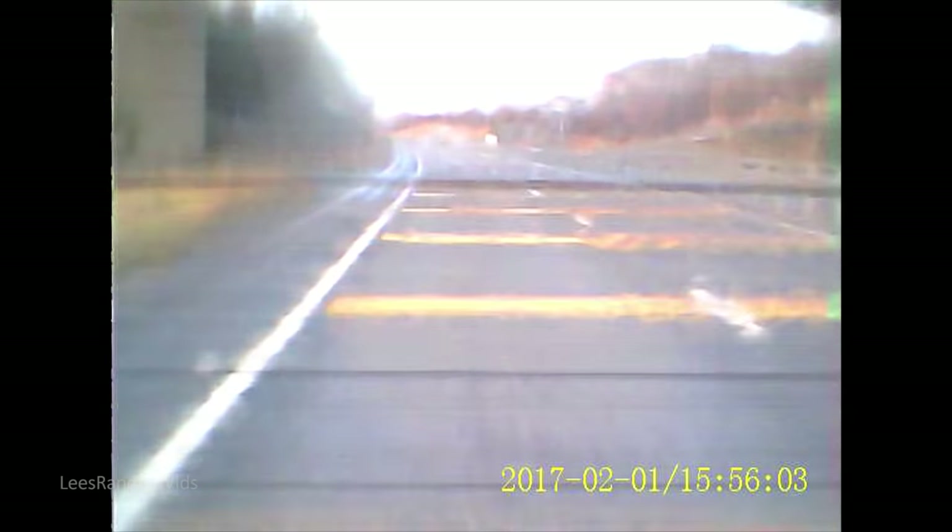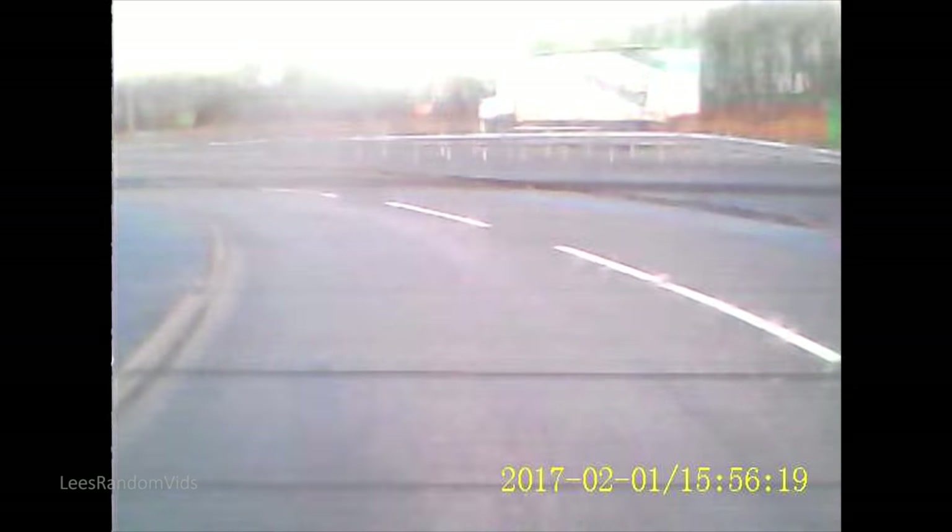A little thing to note with this car of mine — because it's got rear wash wipe, you can actually clean the camera while you're moving. If you had a camera outside, they get dirty all the time really quickly and you'd have to get out and wash it. But this camera is inside, so it stays clean. All I have to do is clean the windscreen and I'm cleaning my camera.